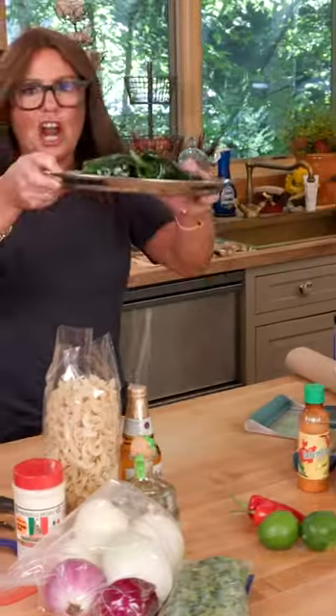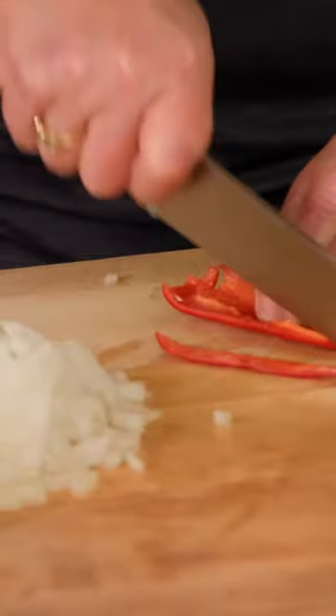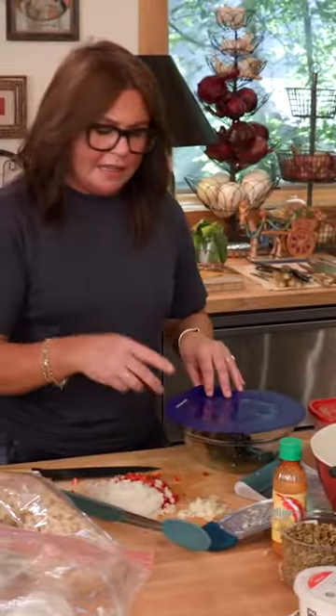So what we're gonna do is char up some corn, char up a couple of poblano peppers, chop a little bit of onion, and we're just gonna run our knife through it. We're gonna use some Fresno chilies. I've added two cut limes, add chili powder. I grated up a little garlic to add later.